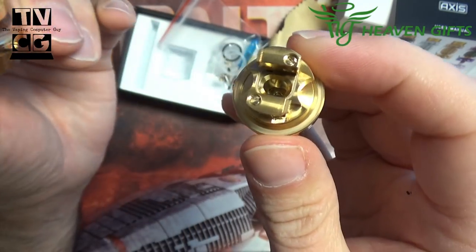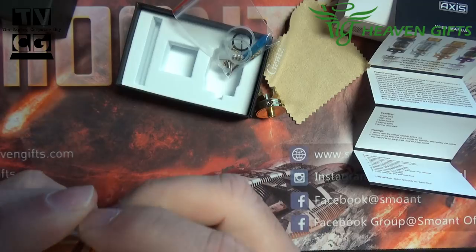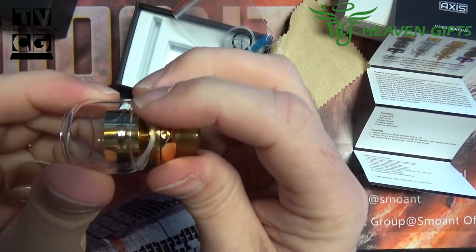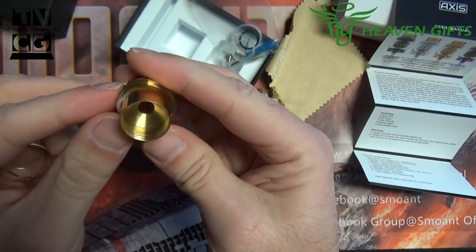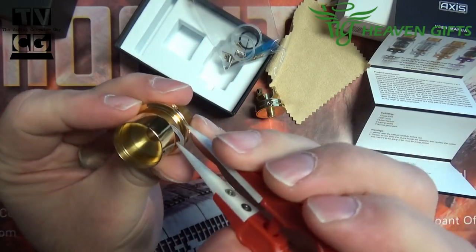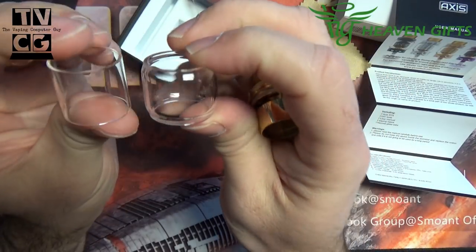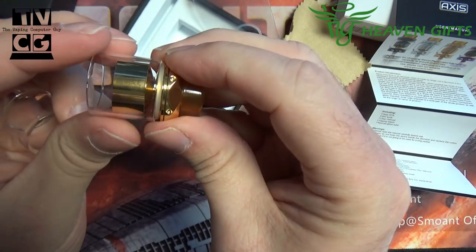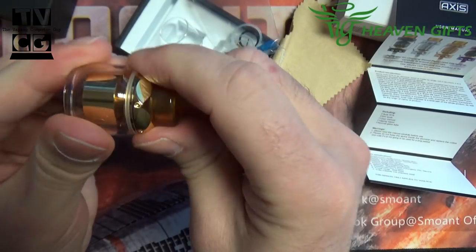Now this glass — let's take a look. The O-ring is stuck on there, which is perfectly normal for a new tank. Let's throw the O-ring back on — might need some tweezers. So the two glasses we have are a bubble glass and a regular straight glass. I'd guess the straight glass gives you about 2 to 2.5 milliliter capacity and the bubble glass brings you up to four.